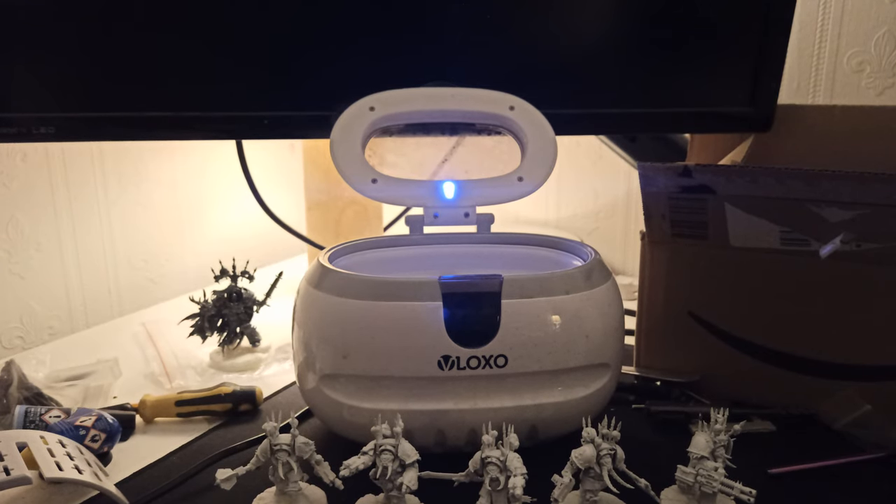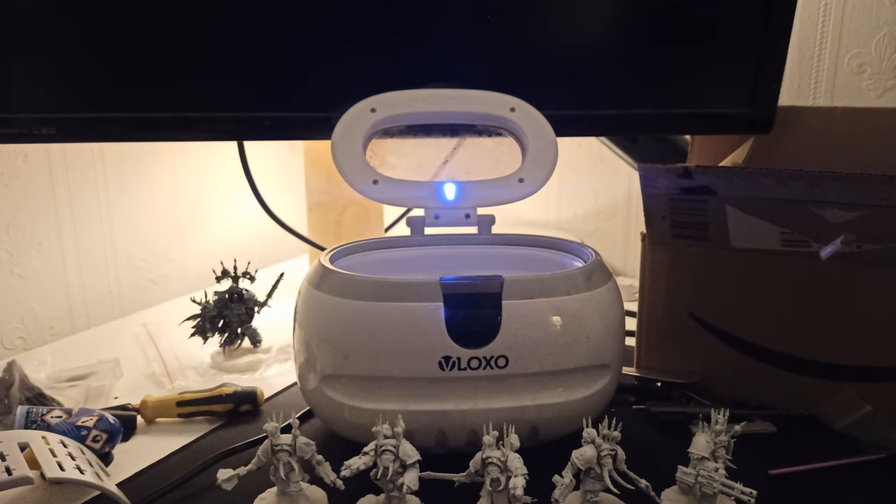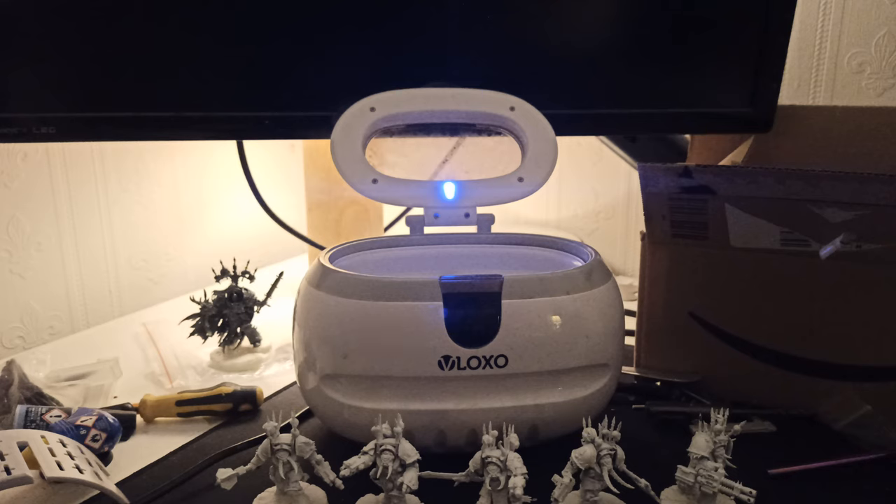Hello everybody, James here. Today I've got a video about cleaning models. The context is I just messed up a prime — I sprayed some white spray paint and unfortunately it was too cold and it all cracked up and it's all very, very bad.